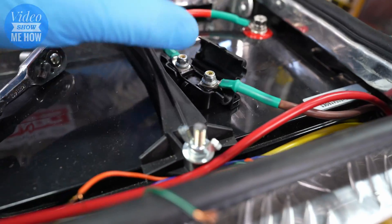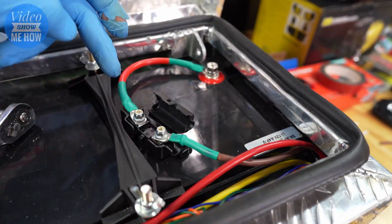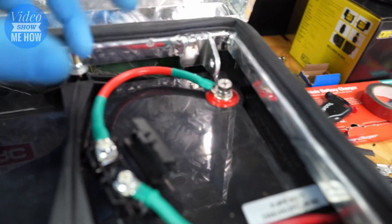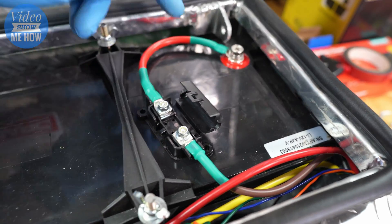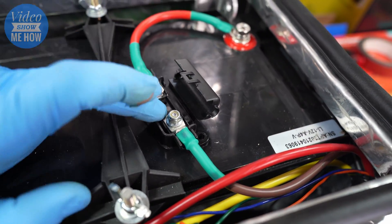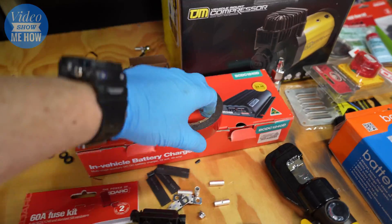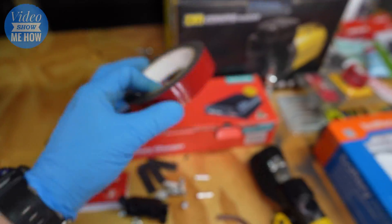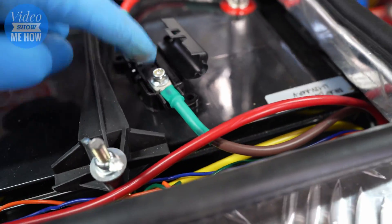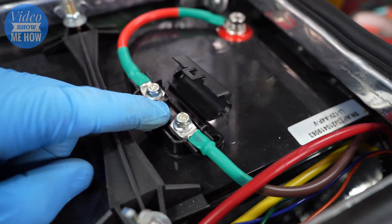When positioning your fuse holder, make sure the cable run has no gnarly right angles, and once you're happy with the position secure the fuse holder. I'm using some outdoor extreme double-sided tape — I'll put the link in the description. Make sure you don't install the fuse itself just yet — leave that out for the moment, we're going to install that last of all.